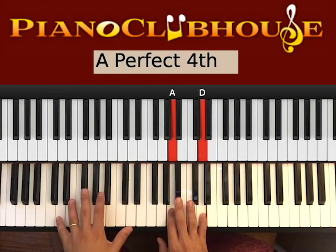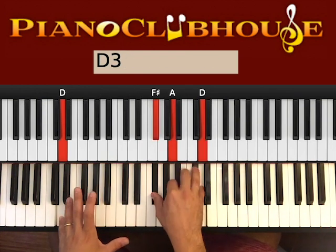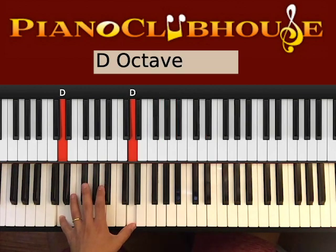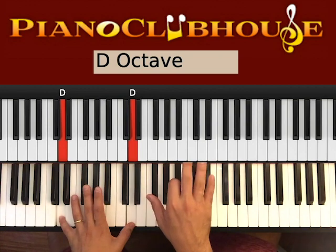So we have D major — D on the bass, then A and D in the right hand: F sharp, A, D. And then D again. So we want to count 5, 1, 2, 3, 4, 5, okay?